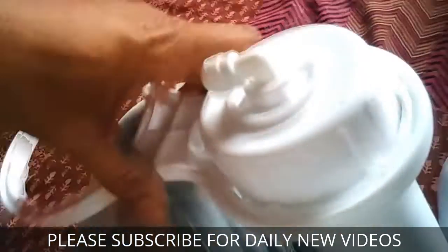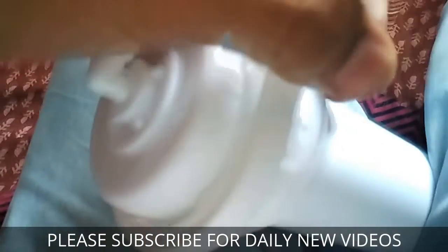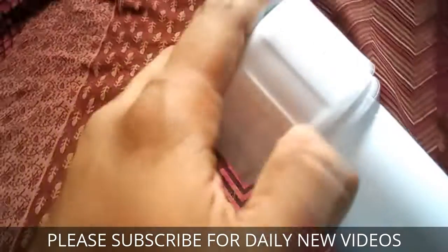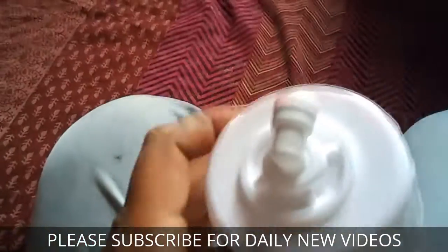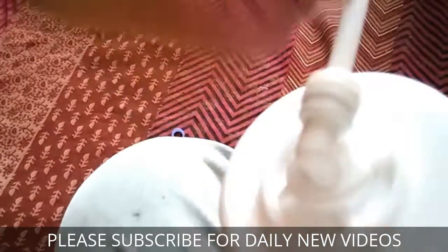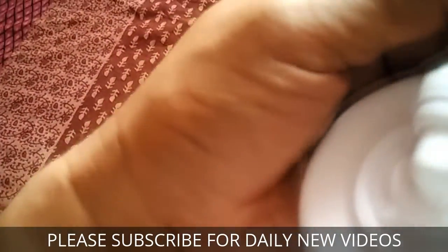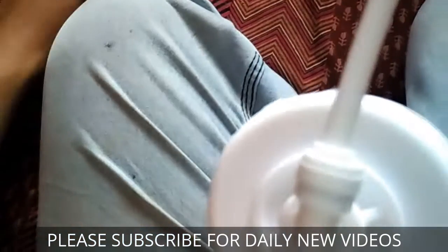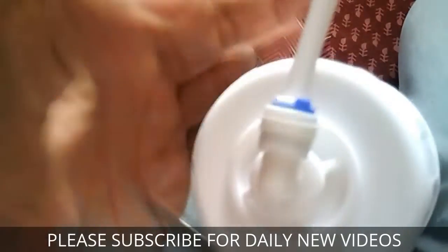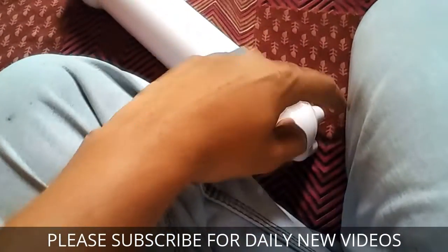Secure the cap tightly with the provided spanner. If a spanner is not available, use a cloth to tighten it properly — there should not be any gap between the two joining points. Once the membrane is secured, put the pipe back and pull it slightly out so the lock is engaged, then put the W lock back securely. Do the same for the two end connectors.